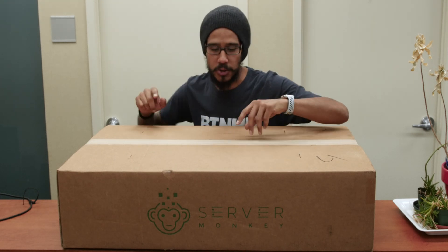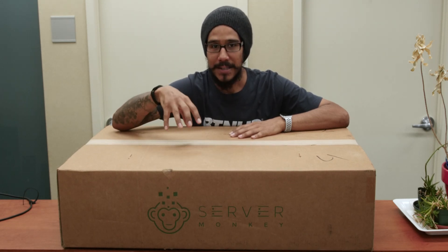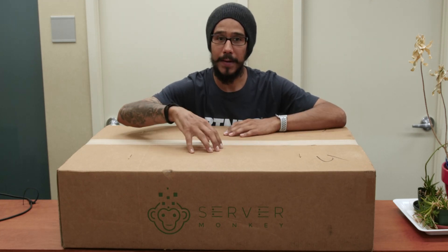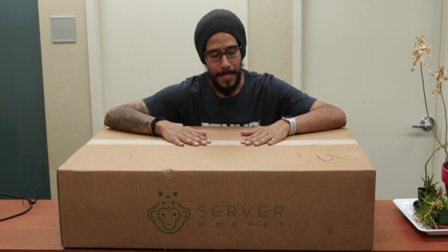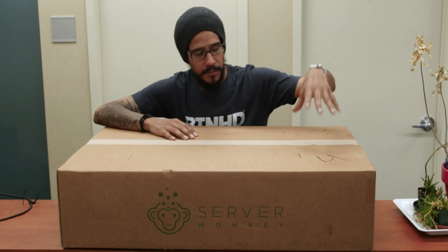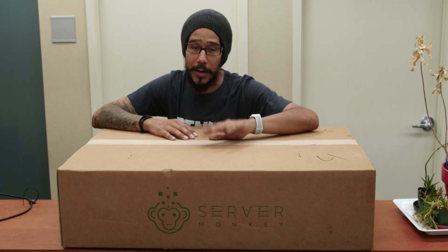The game plan is to install VMware ESXi 7.0 into a flash drive and then take advantage of all the hard drives, which I got hooked up to this machine. Create a RAID and all that stuff. Today is all about the unboxing and booting it up. The next video is going to be configuring the RAID and installing VMware ESXi on it.